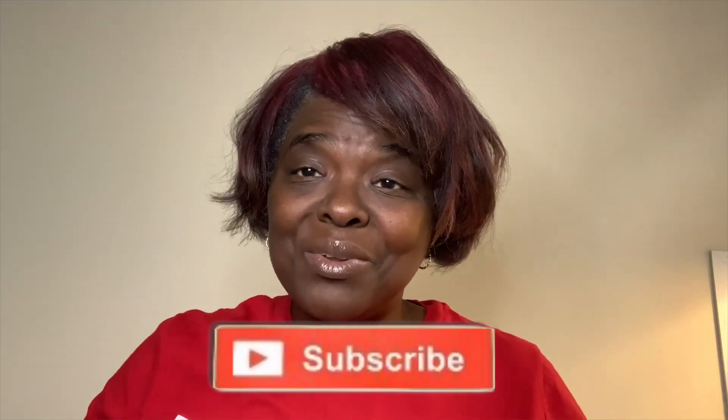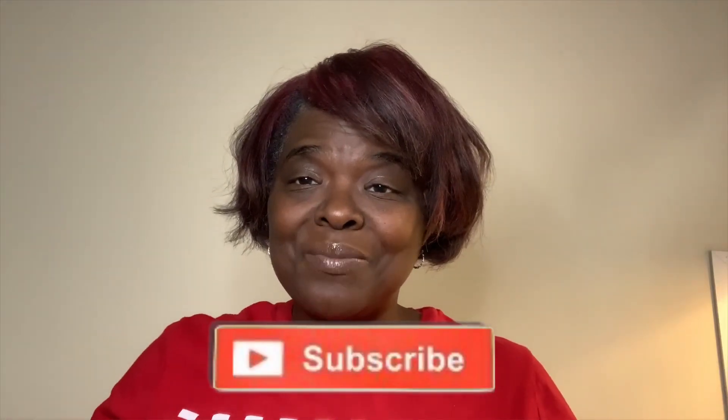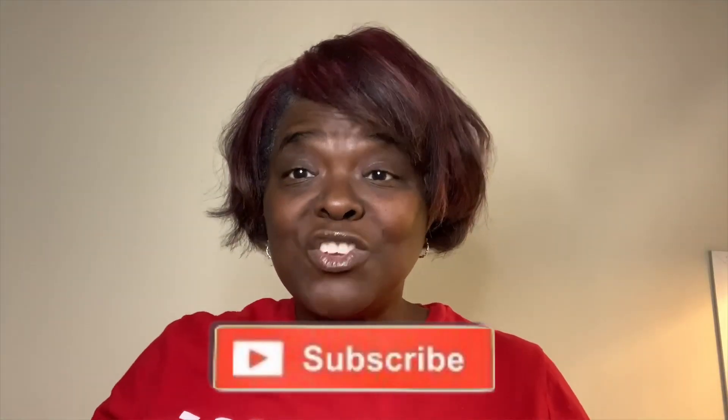Thanks for tuning in to Cooking with Cutie. As always, head over to Cooking with Cutie — like and subscribe to the channel, watch the video, share the video, because there are so many more recipes to come. You ain't seen nothing yet! Thanks for tuning in, as always stay safe.